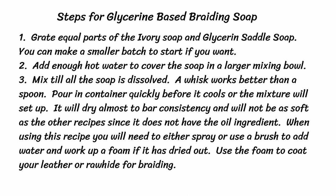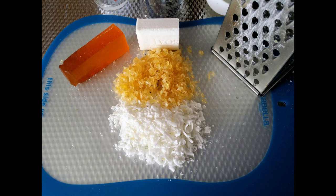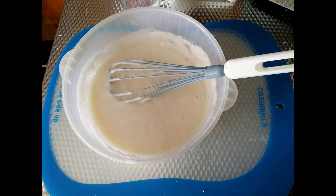First, grate equal parts of the ivory soap and the glycerin saddle soap. You can make a smaller batch to start if you want. Add enough hot water to cover the soap in a larger mixing bowl — make sure the water is boiling hot or it will start to set up before you get it mixed. Mix until the soap is dissolved; a whisk works better than a spoon. Pour into the container quickly before it cools or the mixture will set up. It will dry almost to bar consistency later and will not be as soft as the other recipes since it does not have the oil ingredient. When using this recipe you will need to spray or use a brush to add water and work up a foam if it's dried out. Use the foam to coat your leather or rawhide for braiding.